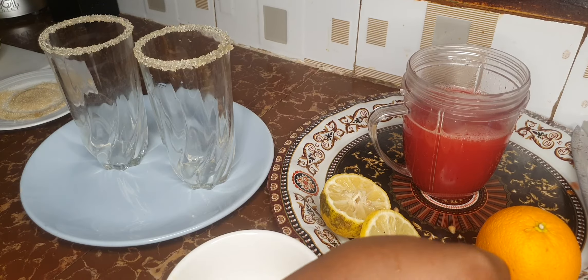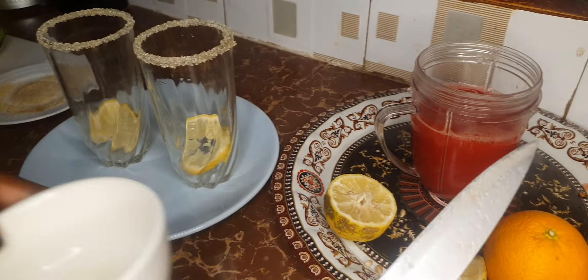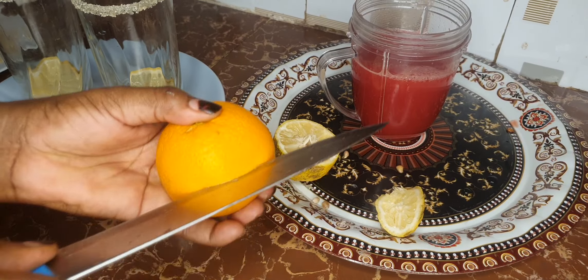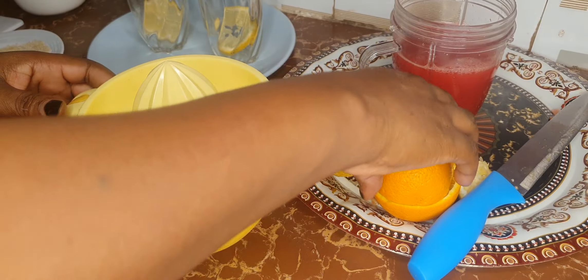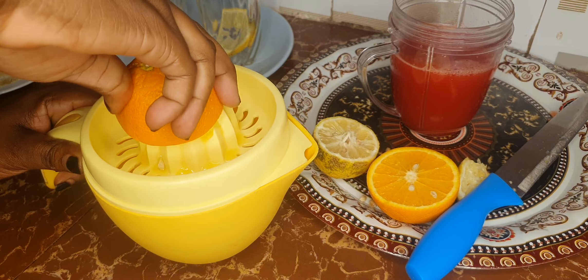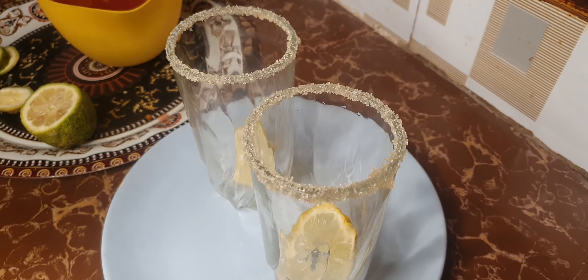Once the glasses are glazed, set them aside. Drop a lemon slice into each glass. Then I'll go on and squeeze the orange juice — all the fruit was washed. I'm going to use an orange squeezer, but if you don't have one, don't worry — just squeeze your orange by hand and get all those juices out.